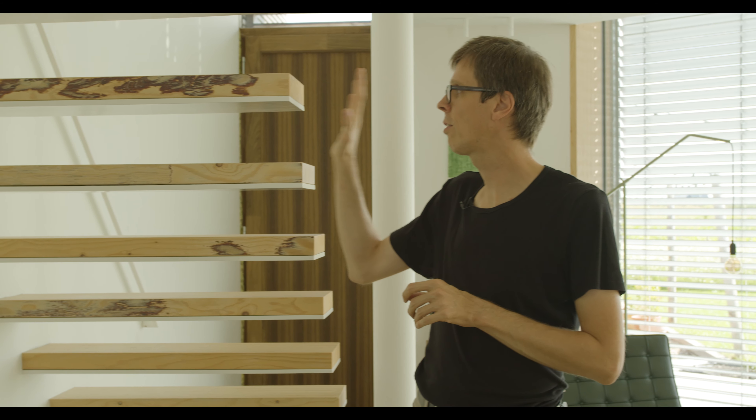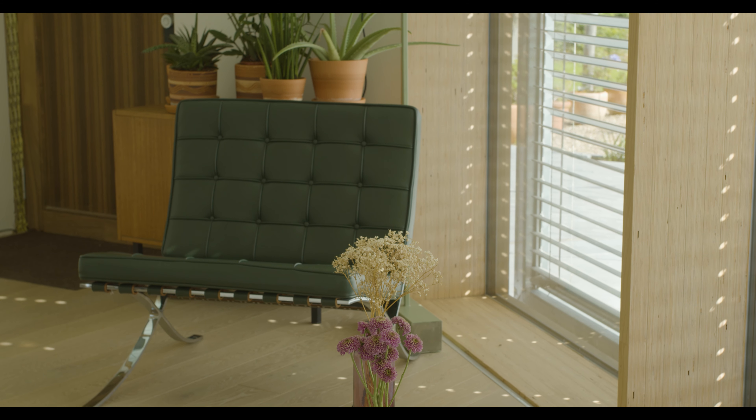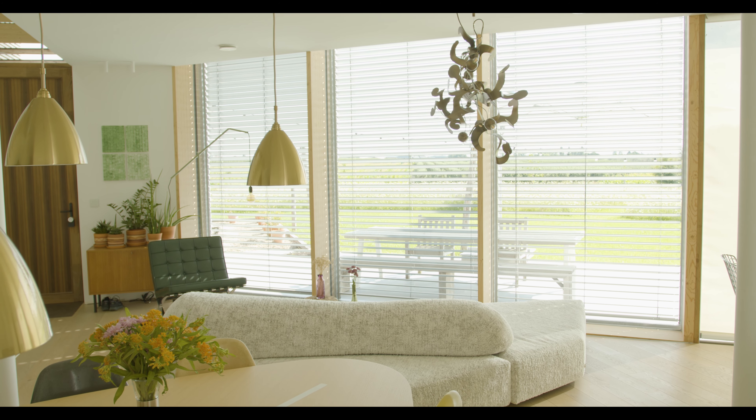We love using circular materials. Our floor is made of wood, but not a single tree was killed for it — it's all material from the company that sold it. Another circular use is the stairs: we had leftover wood from the frame of the house which we used for the stairs and some shelves. We also love buying design furniture that's been used before in offices. Our Eames chairs and our Barcelona chair are also second-hand.